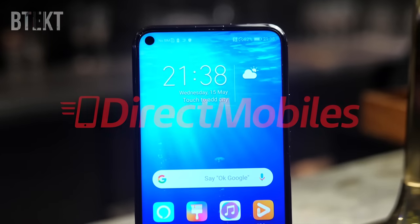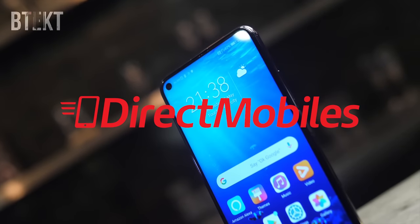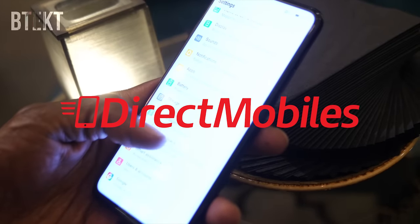Before I go on, let me just say a big thank you to Direct Mobiles for looking after us here at BTEC. Over 24 years of award winning customer service, definitely worth checking out if you need a new phone. Check down in the video description below for a link or search directmobiles.co.uk.